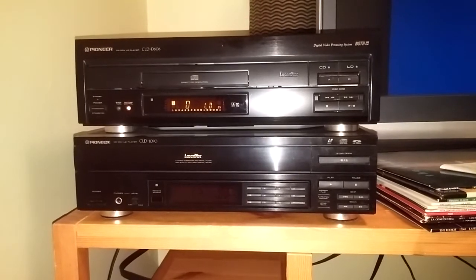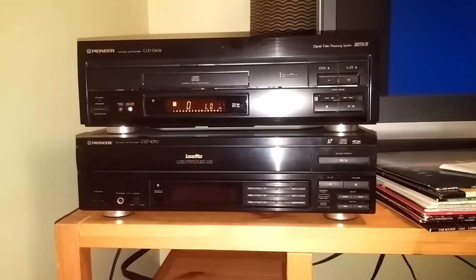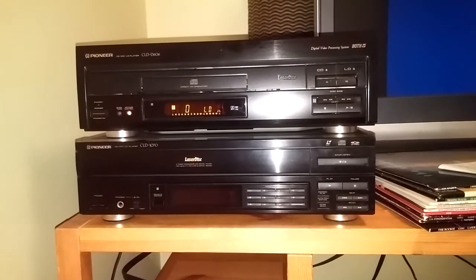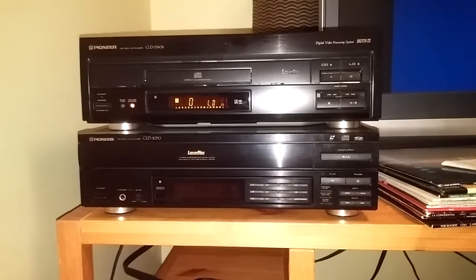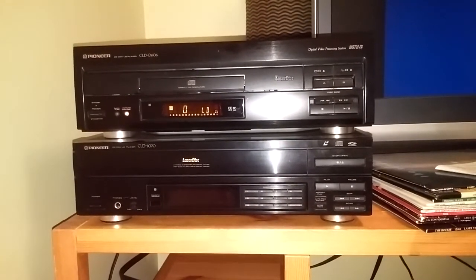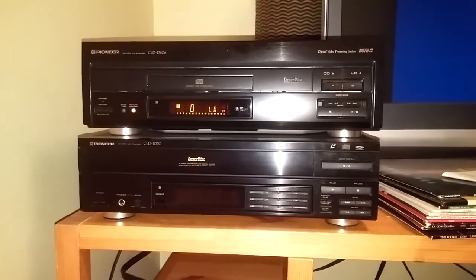Again, if you ever catch one on eBay or Craigslist and someone's letting it go for a good price, by all means pick it up — they're a good player to have. I myself am not going to use this as a main player; it's going to be a backup, but it's a backup I'm very happy to have in case one of my 704s ever breaks down. Hope you enjoyed the video — talk to you guys later. Bye-bye.